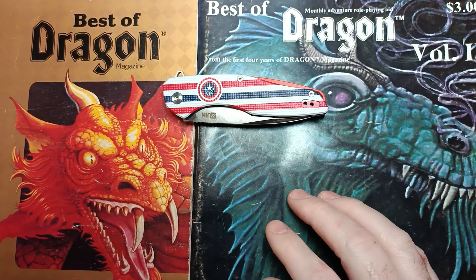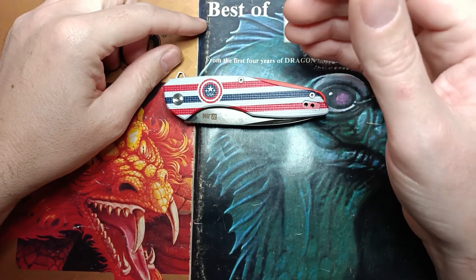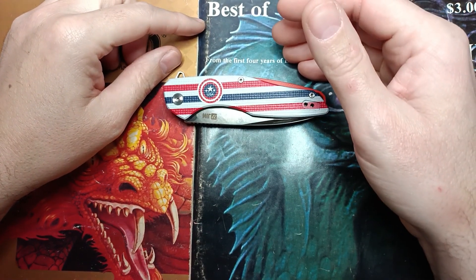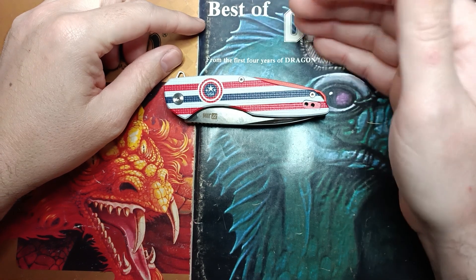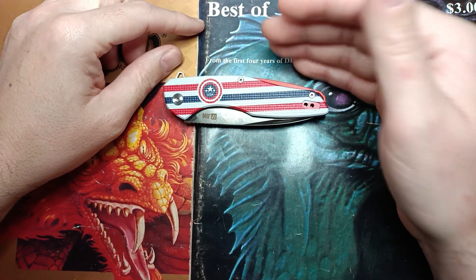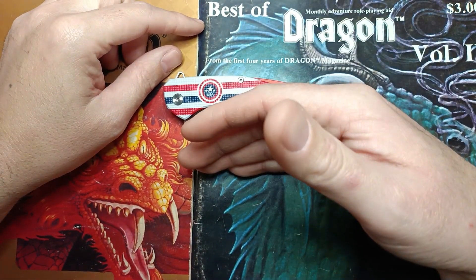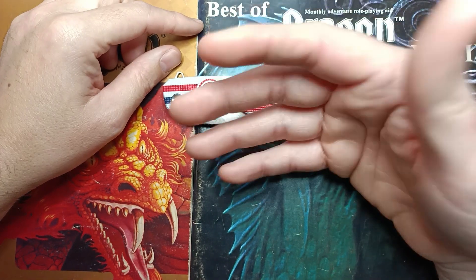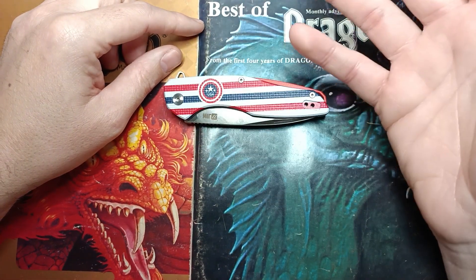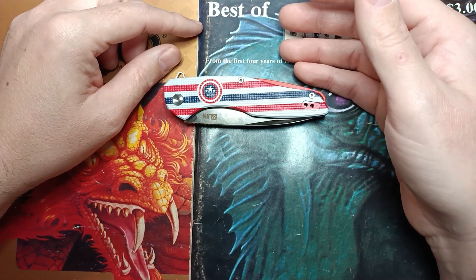I've done the assembly video on this and a video after carrying it for a week. Through that process I thoroughly enjoyed everything about the knife. I'll have the Amazon link in the description along with my discount code '10knivesig' which gets you 10% off, bringing it down to about 27 bucks.